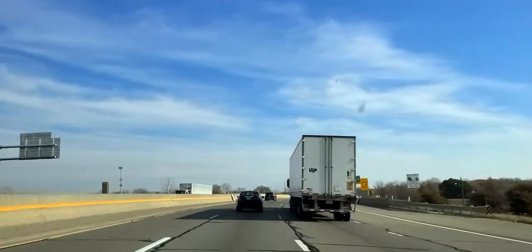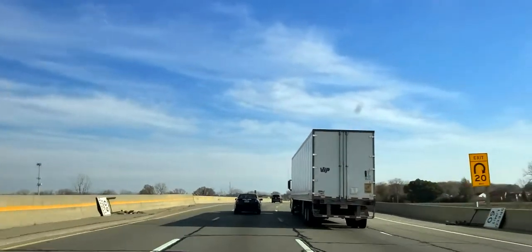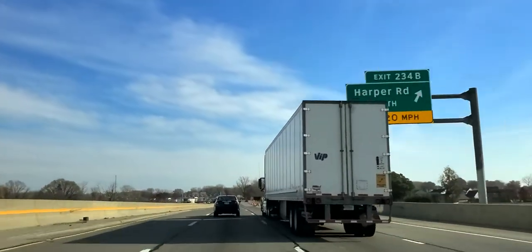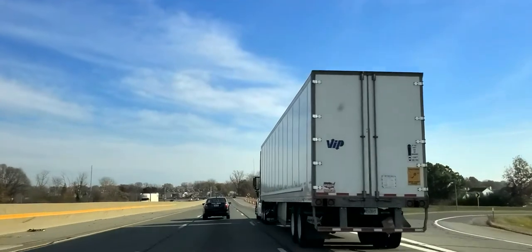The next hazard is the semi truck. It's called the No Zones. You can see the sign on the back of that truck: 'If I can't see you in my mirrors, I can't see you.'